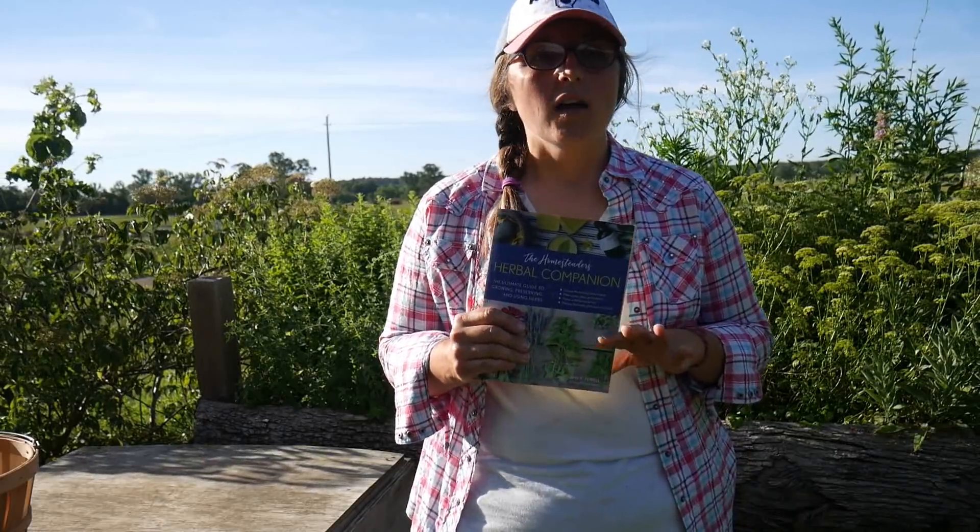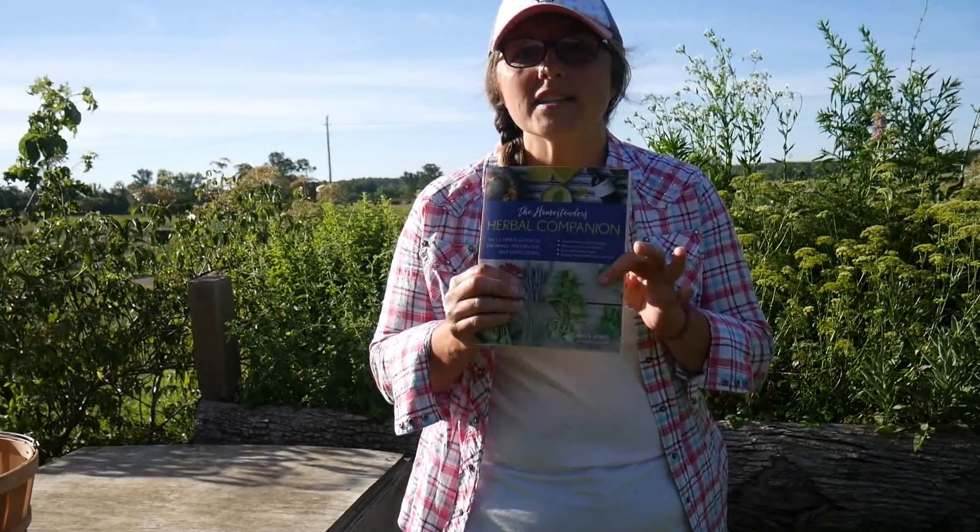I wanted to mention Amy Fuel — she's one of the founders, if not the founder, of the Homesteaders of America Conference, which is the one out in Virginia. Joel Salatin actually wrote the foreword to this book and to her new book about keeping chickens. She didn't tell me I had to say anything about this book, but I really do like it. I'll try to find a link — I think it's on Amazon. Anyway, I'm going to get to harvesting.